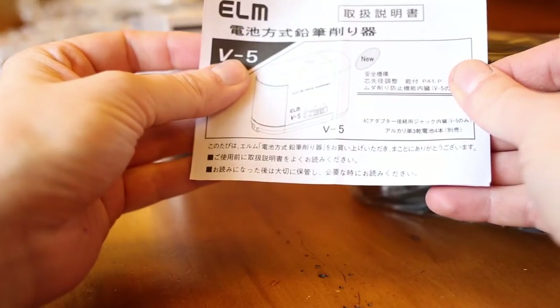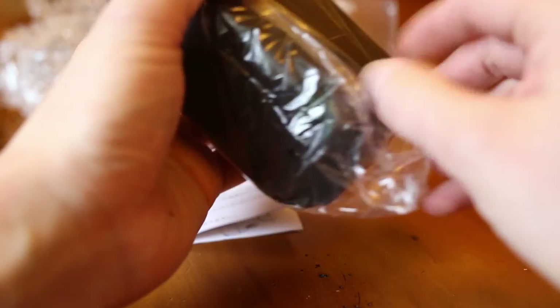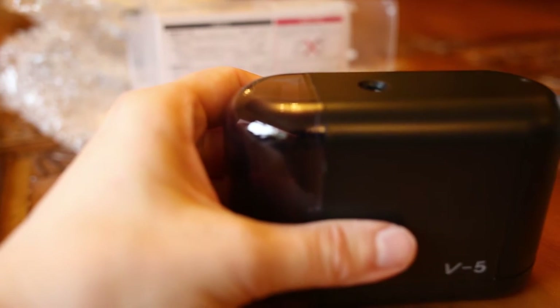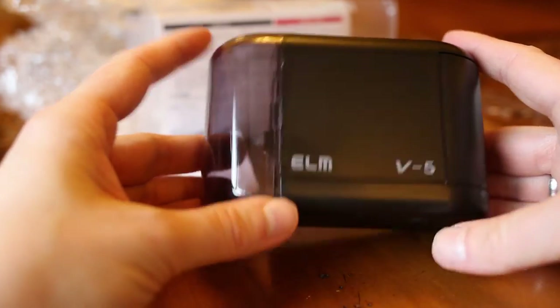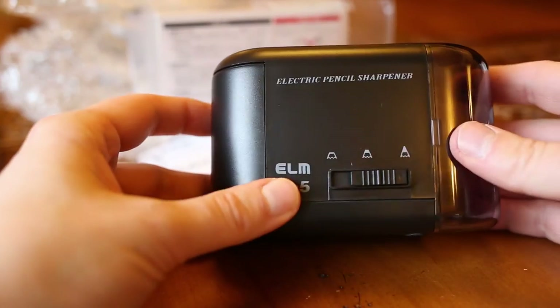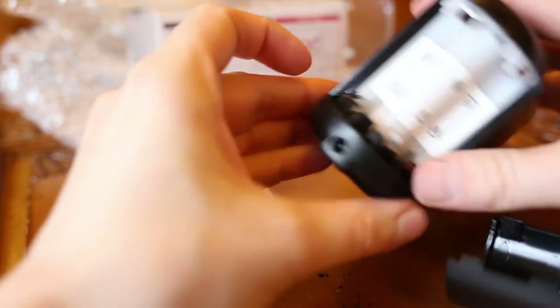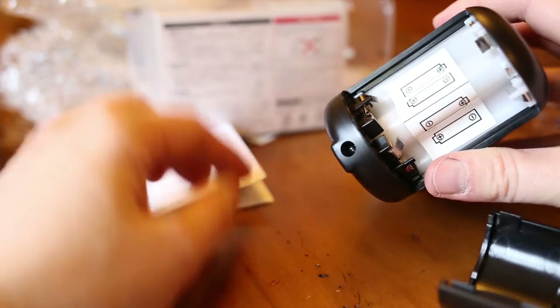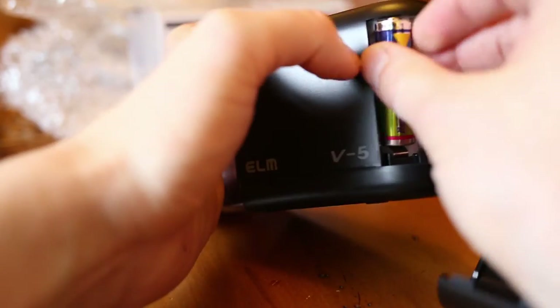Japanese instructions — when I ordered it, it indicated which color you're going to get, and I was just thinking I hope I don't get pink, and I guess my wish got fulfilled. So here you set up what kind of point you want. It looks like you can also use it with an AC adapter — AC/DC I should say. Let's put some batteries in.